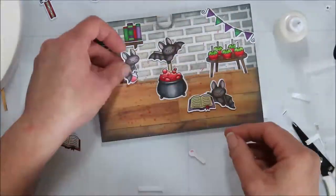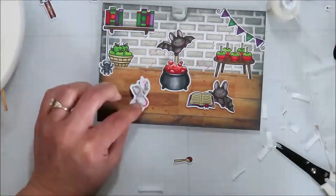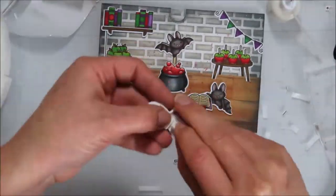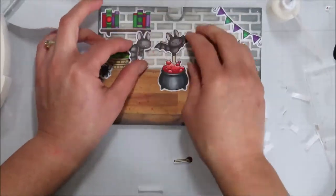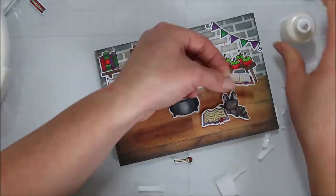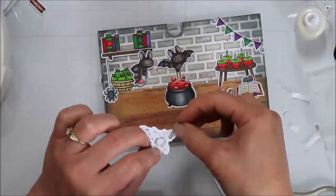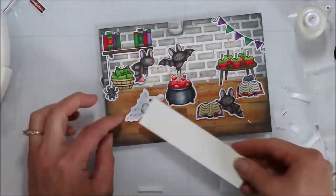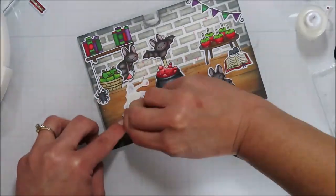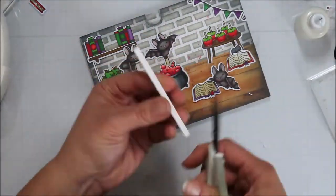I'm adding some more foam for my front figures. Any figure in the background that I want popped up further — I popped up the bat with the little potion bottle at the same height as my flooring using full-thickness foam. The bat with the book is popped up, and the little spider with the other potion and spells book is adhered directly to the floor so it looks further back. Then of course popping up the little bat with the stirring spoon.